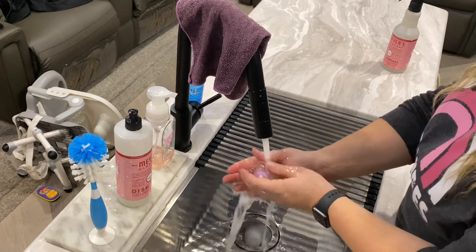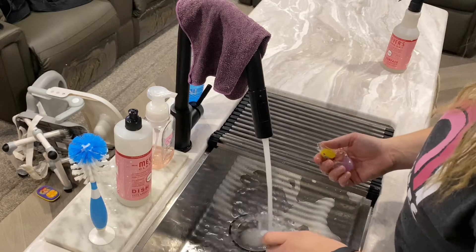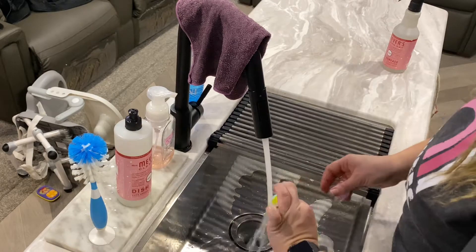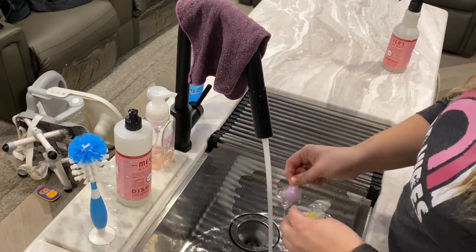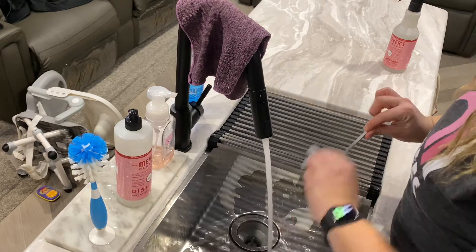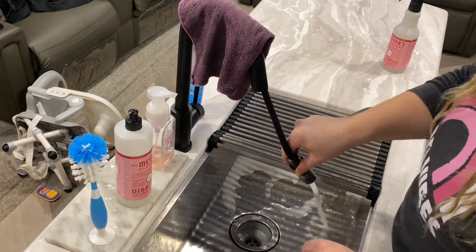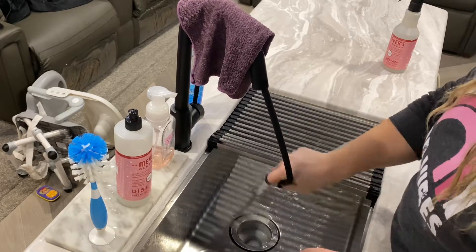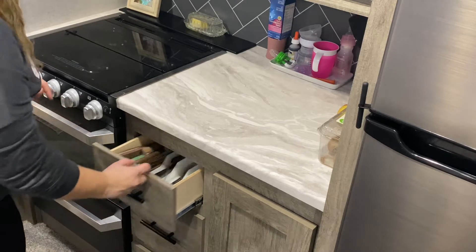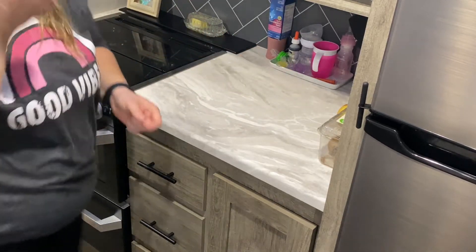I find binkies everywhere around the house — just when you think you have to buy more, you'll find some. I'm washing those binkies that were on top of Belle's bookshelf, then drying them and placing them on her little tray. I use this tray all the time — it keeps her necessities out in the kitchen and it's so helpful because I don't have to put everything away in the cabinets above the couch.